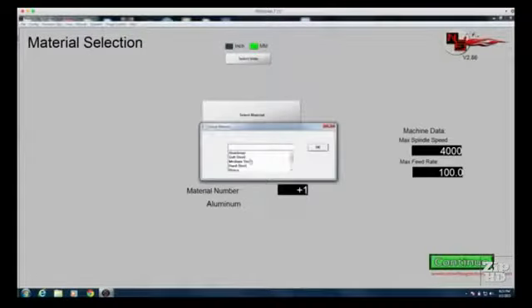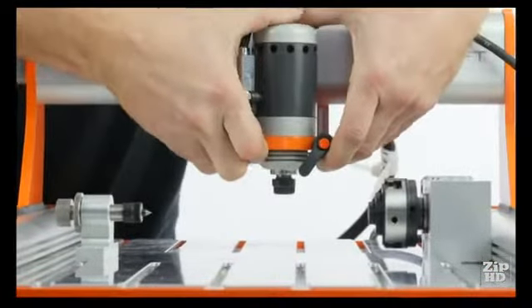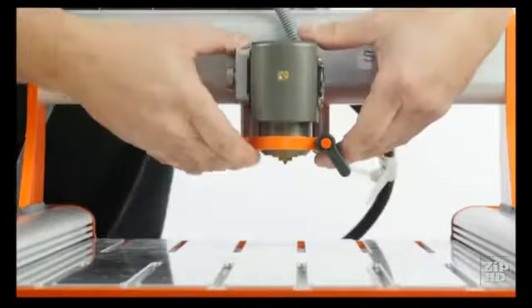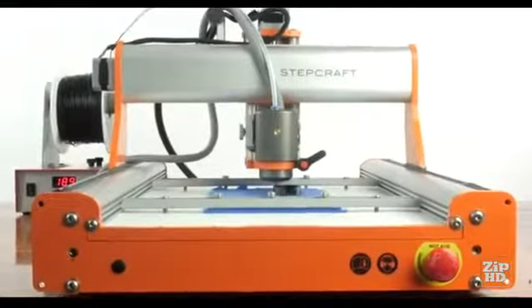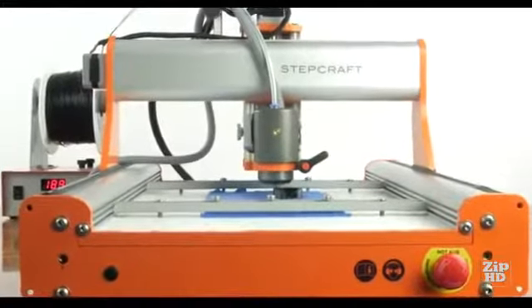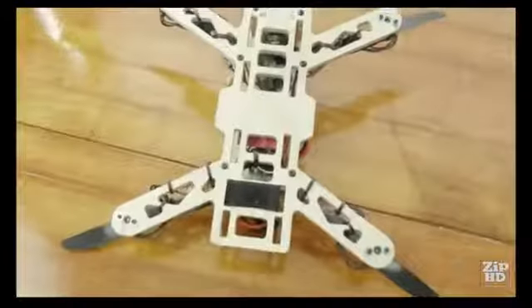Second, choose your material and tool. With over seven completely different interchangeable tools available, you'll never run out of possibilities and the machine will never become obsolete. Third, click start — the machine will make it for you. It's never been easier to go from idea to finished product.